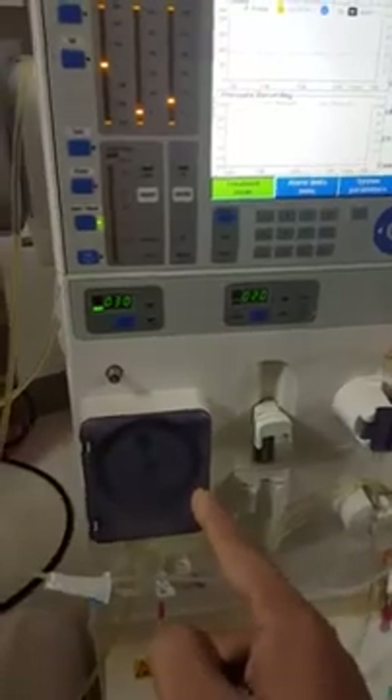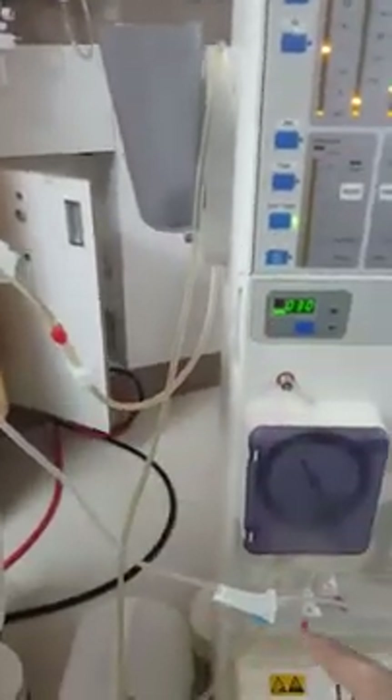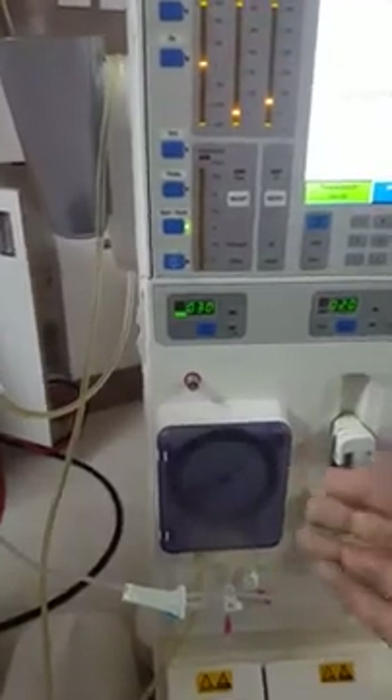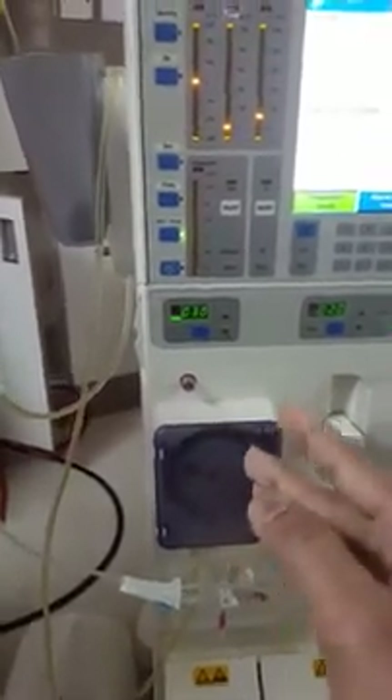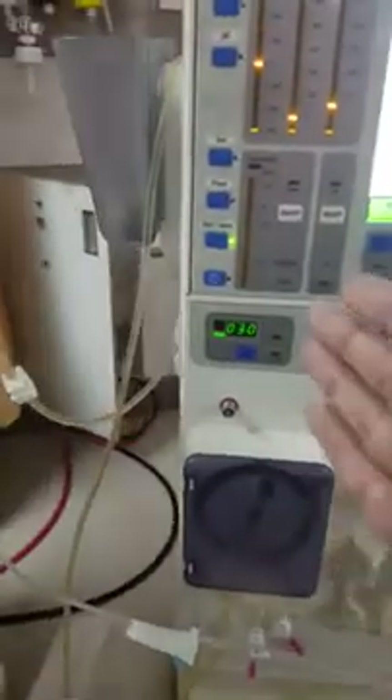The pump speed of the plasma filter is 150 ml per minute, while the pump speed of the evaflux is kept around 30 ml per minute. This is because the plasma filtered from the plasma filter has to pass through the evaflux, so the pump speed is kept at 30 to facilitate slower removal of the plasma.